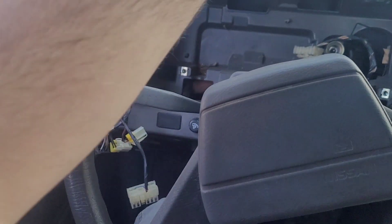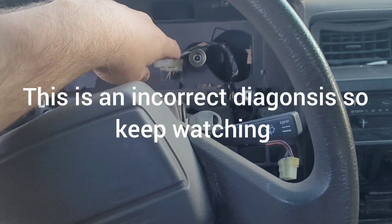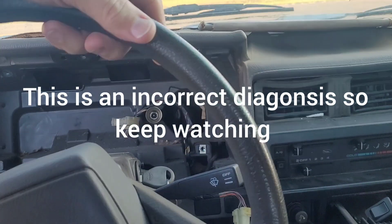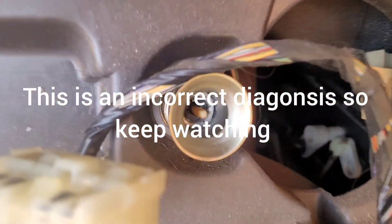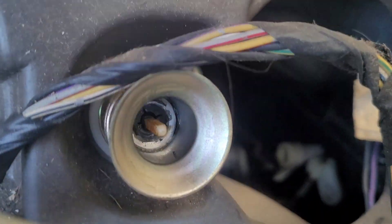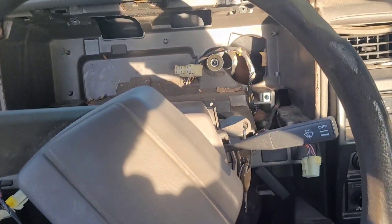After moving the gauge cluster, we determined the problem is actually the speedometer cable. Watch me go forward and you will not see this cable move. I'm moving and the cable is not moving, so therefore the cable is bad.